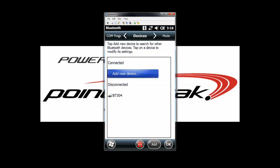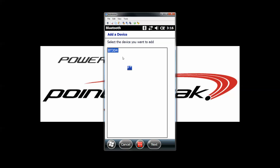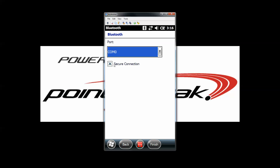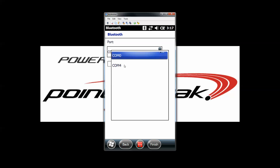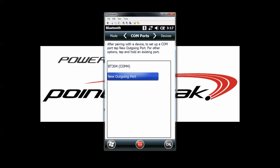We then want to go to comm ports along the top and select new outgoing port. It's going to have BT304 highlighted — click next. Remove the X from secure connection, select the drop-down menu and pick comm 4. Press the finish button in the bottom right-hand corner and then press OK.